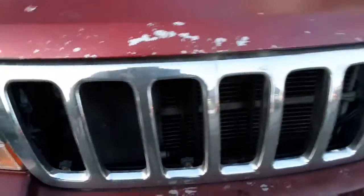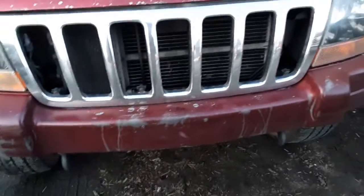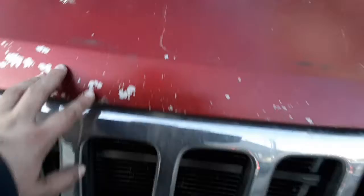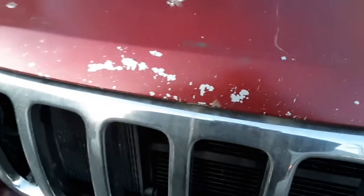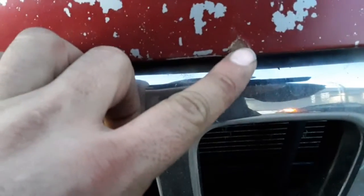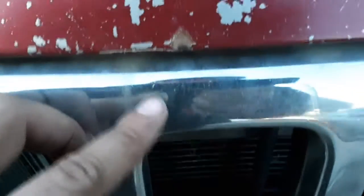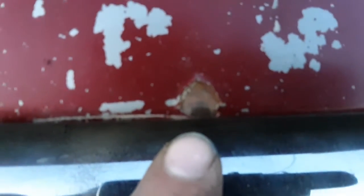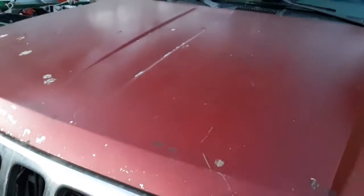The grill is getting painted black, this cover is getting painted black, and we're still working on the winch bumper — trying to make progress on that. I do have concerns though: the hood is starting to rust. There's a spot right here I might sand and try to clean up a little bit. I was gonna paint the hood but I'm probably just gonna leave it.